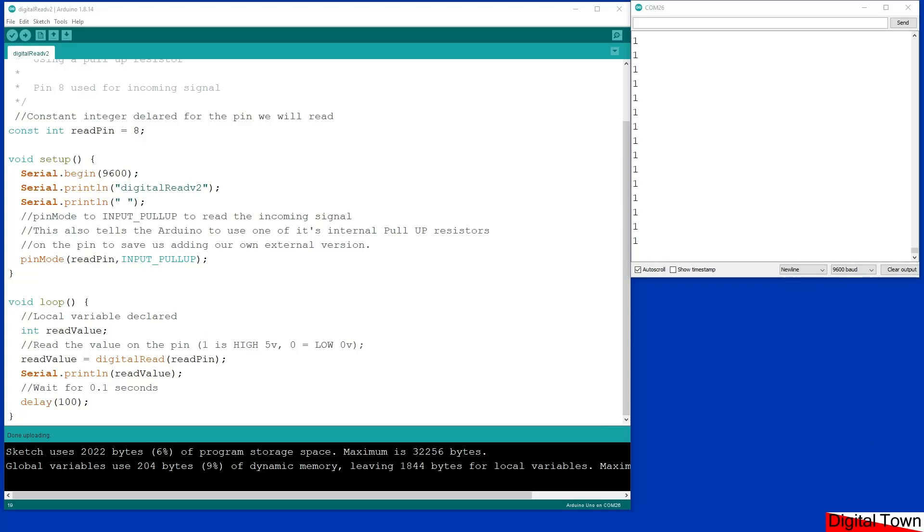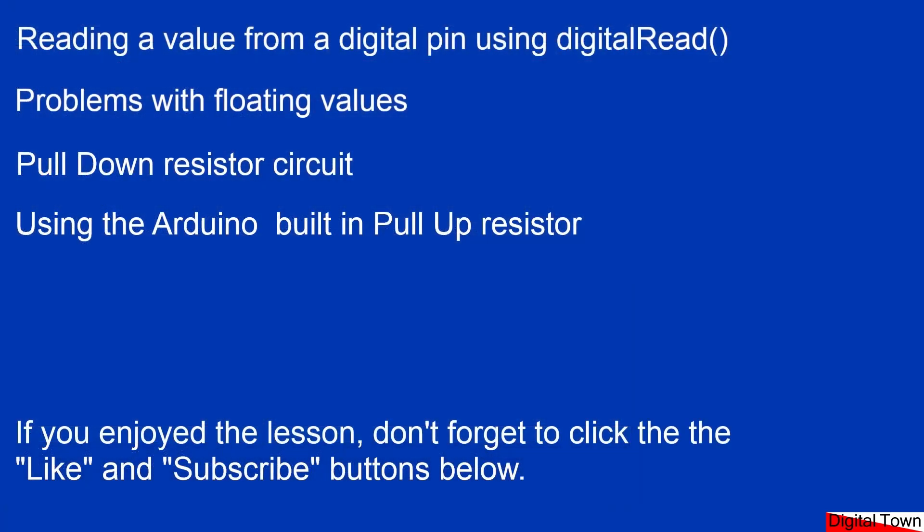That is basically how this very simple function, digitalRead, is used — it's just reading the value of a pin: is it high or is it low? In this short lesson we've seen how to use digitalRead to read the value of a pin, the problems of floating values, and how external interference can cause the value to float unexpectedly. We've seen how to use a pull-down resistor to hold the value low until the button is pressed, and how to use the Arduino's built-in pull-up resistor to hold the value high until the button is pressed. I hope that's been useful — click like and subscribe if you've got time. Thanks for watching.